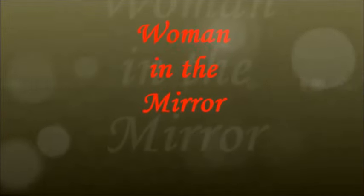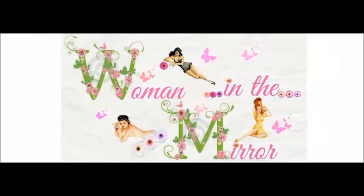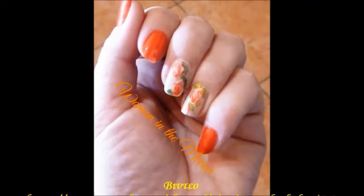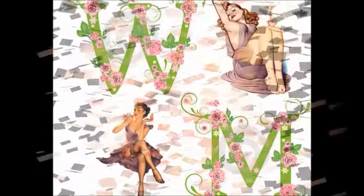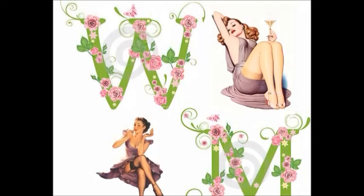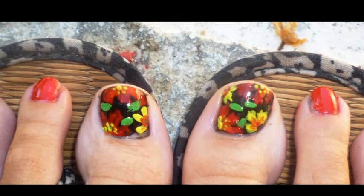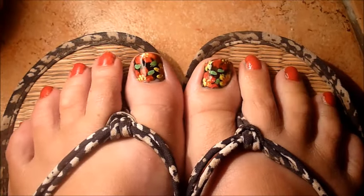Thank you for listening. For more information, visit www.flocal.com